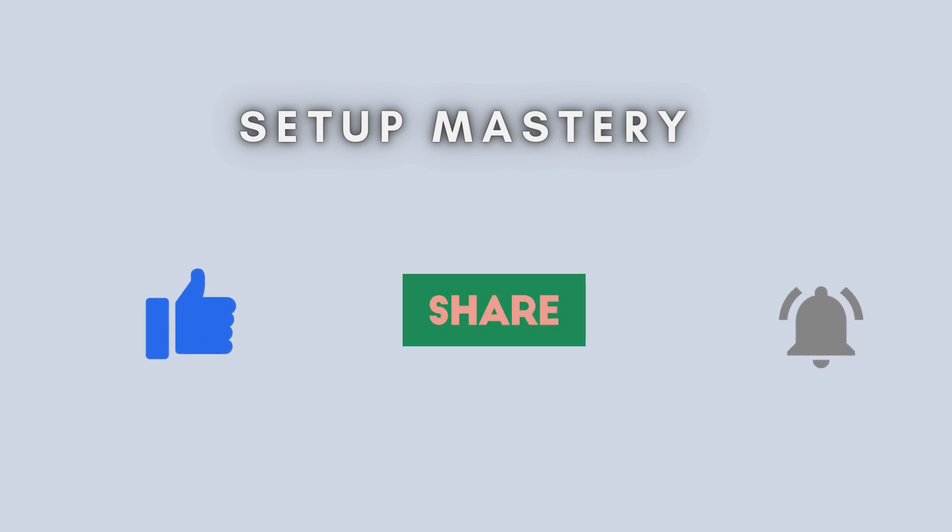And that's it. Your VIXURE WE 1200 is now set up and ready to provide enhanced Wi-Fi coverage. If this video was helpful, don't forget to like, share, and subscribe to our channel for more tech tutorials. Thanks for watching, and see you next time.